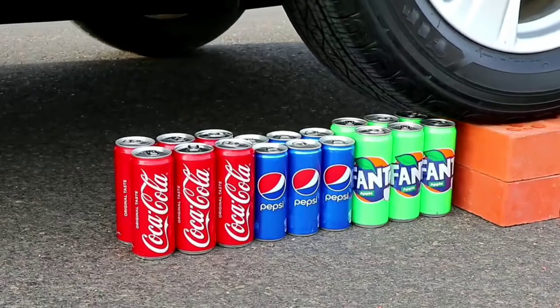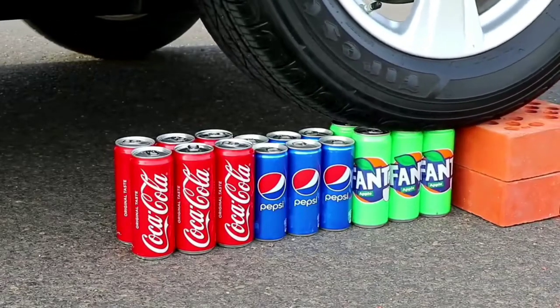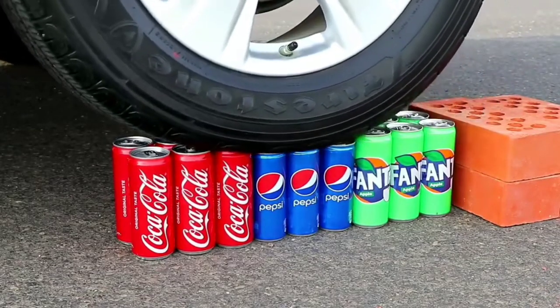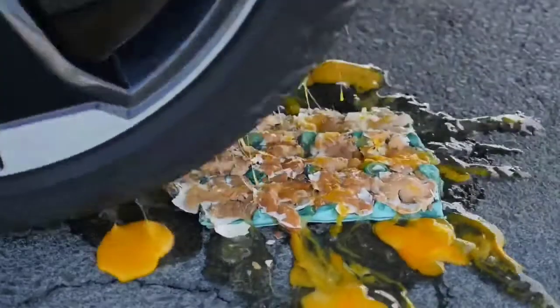I've been using it as an onion with a pen. I got some chips, I don't know.